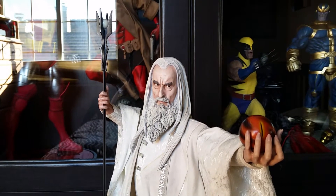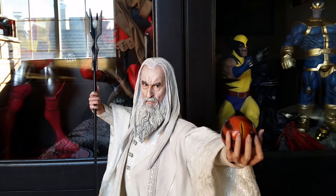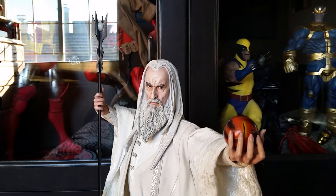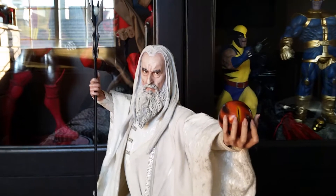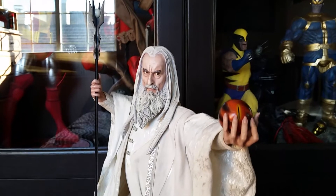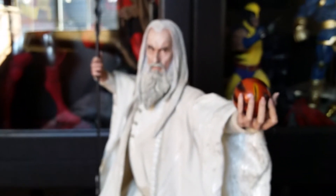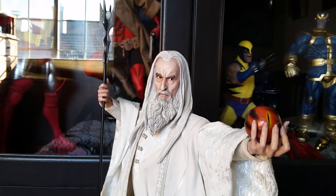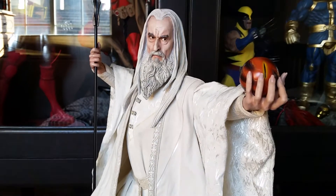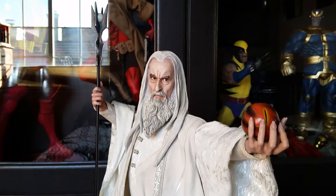Hey, what's going on YouTube, it's Ramone here coming with another statue review. This one is from the Lord of the Rings premium format line from Sideshow Collectibles — this is of Saruman the White. I actually got this statue a couple weeks back, but unfortunately my first one came in with a little bit of damage on his hair, so I contacted Sideshow and they were able to get me a replacement.